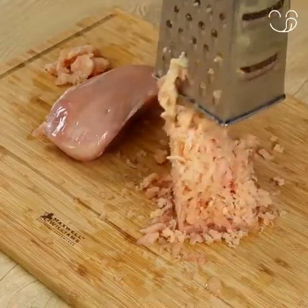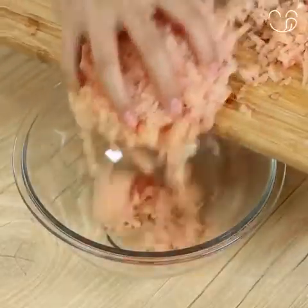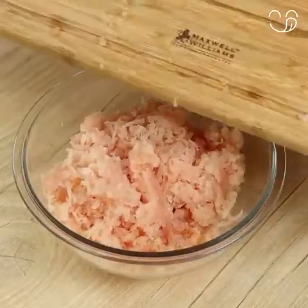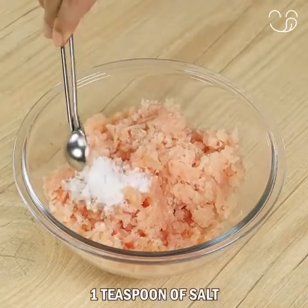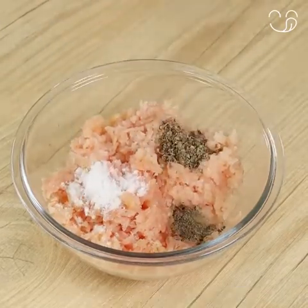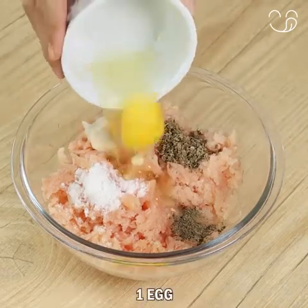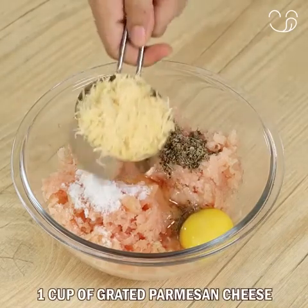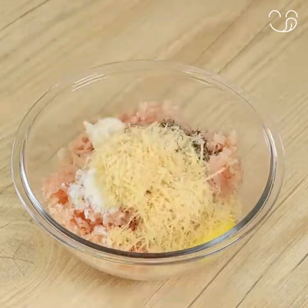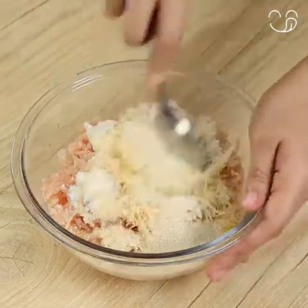For this recipe, let's start by grating 500 grams of frozen chicken. Then add the chicken in a bowl and season with 1 teaspoon of salt, 1 teaspoon of black pepper, 1 teaspoon of oregano, 1 teaspoon of crushed garlic, 1 egg, 1 cup of grated Parmesan cheese, 2 tablespoons of breadcrumbs, and mix well.